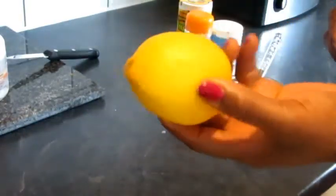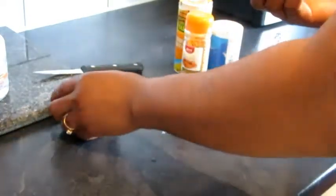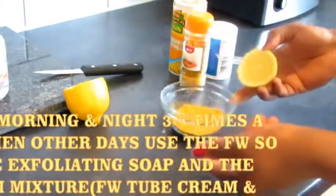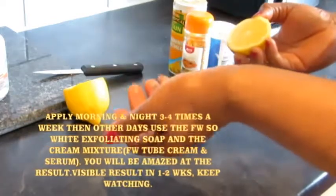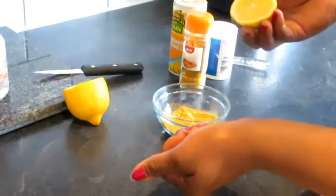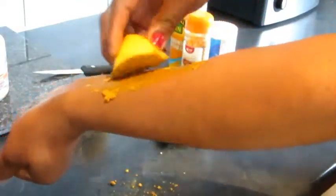This is our lemon. What I need to do is split the lemon into two — ensure your lemon has seeds in it. I'll just show you how I do it. I apply this morning and night, three times a week — or you can use it every day depending on how fast you want to see results. I dip the lemon half into the mixture, then squeeze it and rub it on my thigh. As you do it, you'll see it foaming.